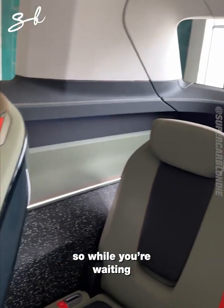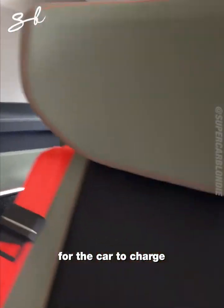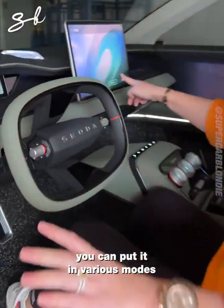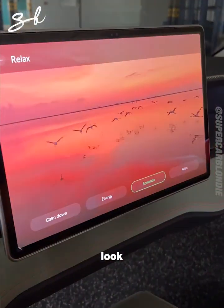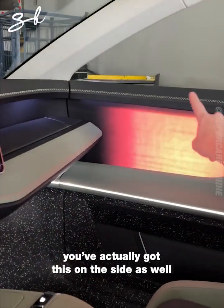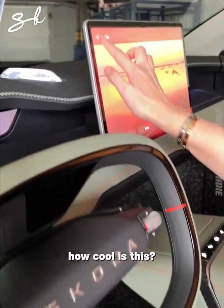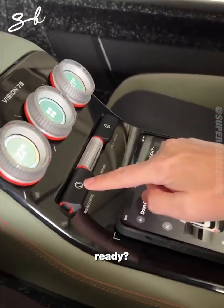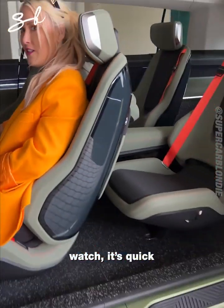So while you're waiting for the car to charge, you can put it in various modes. Romantic mode — look, you've got this on the side as well. Watch a movie, whatever. Now back to drive — watch, it's quick.